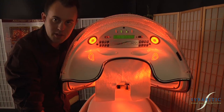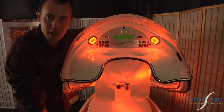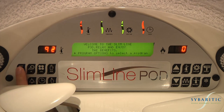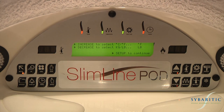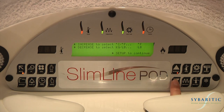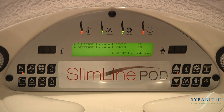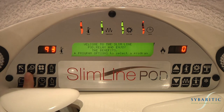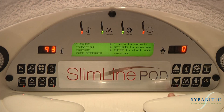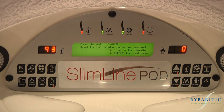Welcome to Capsule Operation. Let's go through how your client will operate the Slimline Pod during their session. Setup key: all programs are pre-set, but adjustments can be made by you or the client during the session. By depressing the setup key twice, you'll be able to choose Fahrenheit or Celsius using the increase key. You will also be able to choose between kilograms or pounds using the decrease key. Press the setup key twice to continue. The options key will display a list of all the programs available. Use the arrow keys to select your program, then press the enter key to continue.